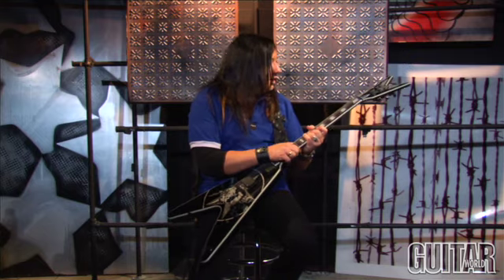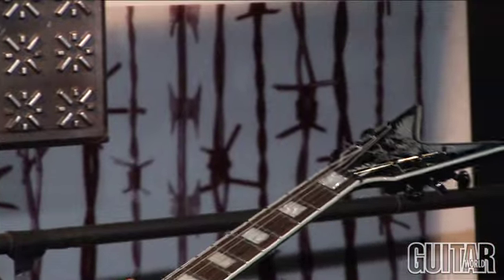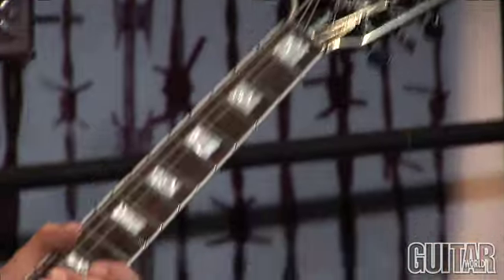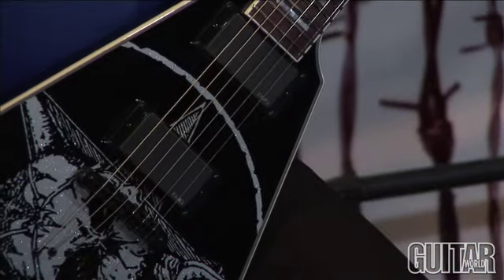It's got the block inlay, it's got the Grover tuning pegs. And then my choice of pickups, which is the EMG 81 and the 85, which works really well when you play loud.